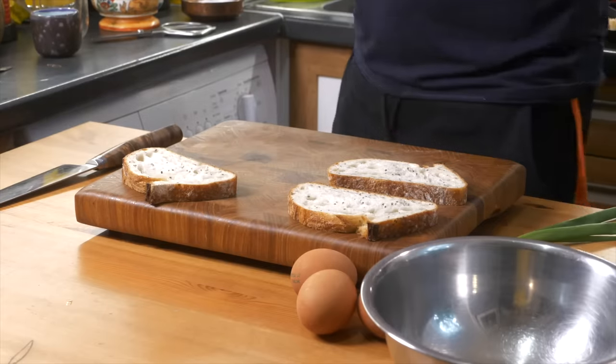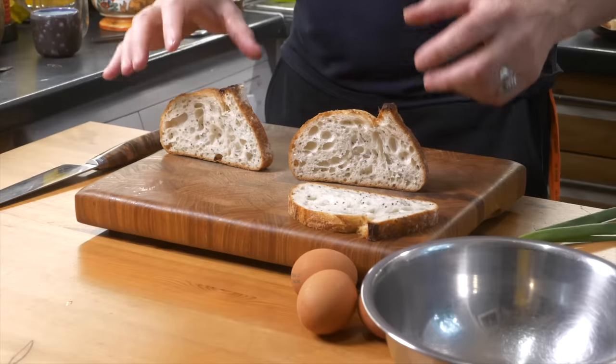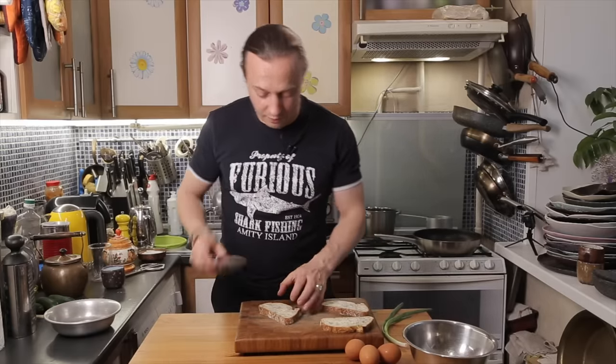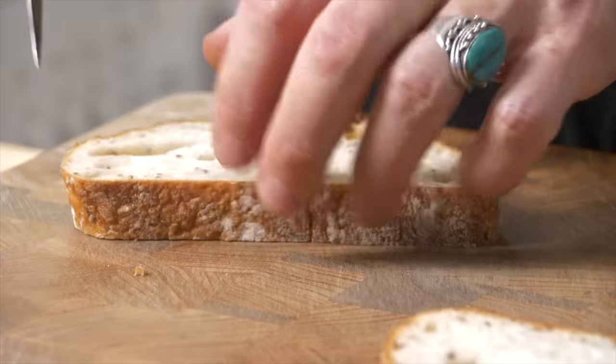Let's start. I have three pieces of bread — this bread is made with chia seeds, but you can use any type of bread you have at home, whatever you have stored in its original packaging or however you store your bread. Make sure you carve out the soft, fluffy part from the middle of the bread, because we're making eggs in a basket.